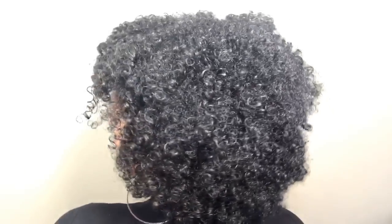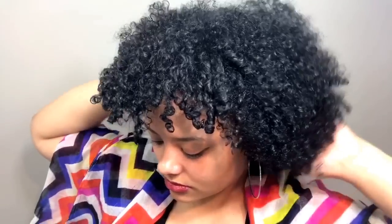Hey everybody, welcome back to the Curvy Curly Girls. In this video I'm going to show you guys how I wrap my scarves. This hair is like 4 or 5 days old, so I can put it up in a bun or something, but I decided to show you guys how I do my scarves because I did it on Instagram and everybody wanted to see how I did it.